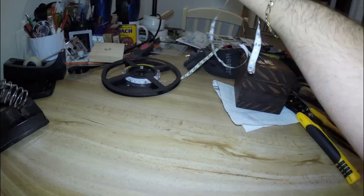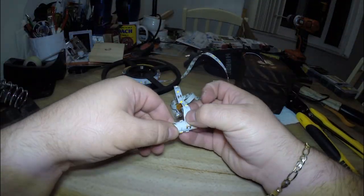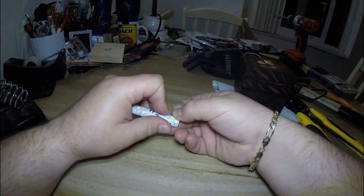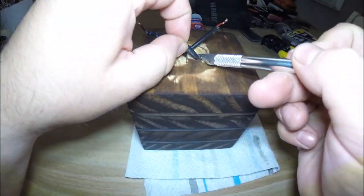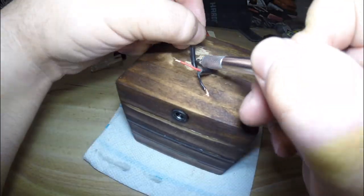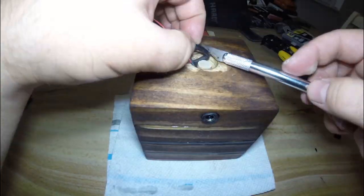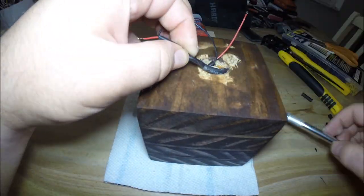Once that is done, we can wrap our LEDs around the wooden dowel we cut earlier, and then cut off the rest that we don't need along the indicated cut location on the strip. Now we can insert the LEDs into the hole and strip the thick outer insulation from the power cable to expose the positive and negative wires inside.